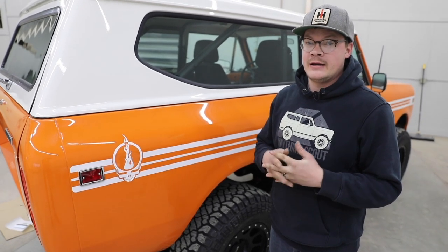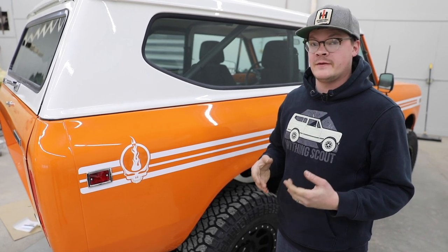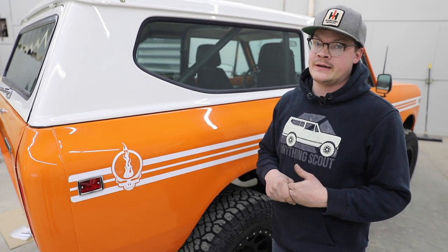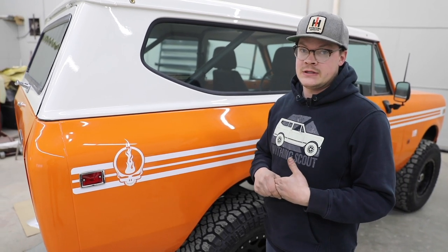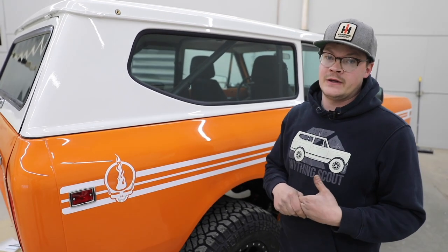That will complete our install video for our protective film kit for a Scout 2. Again, that's available on our website, anythingscout.com. Like and subscribe to our YouTube channel for more installation videos as well as tech tip videos. Thanks.